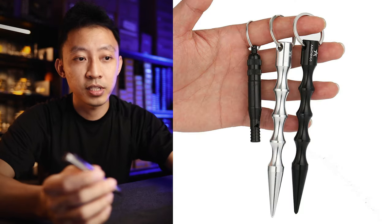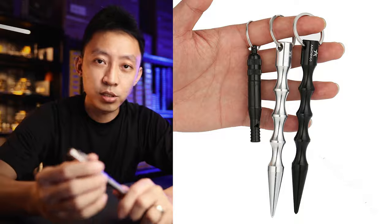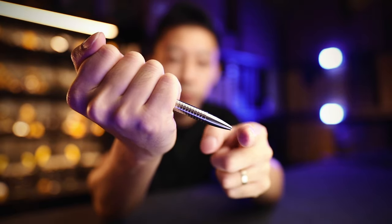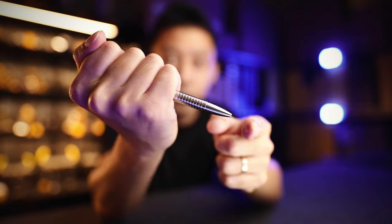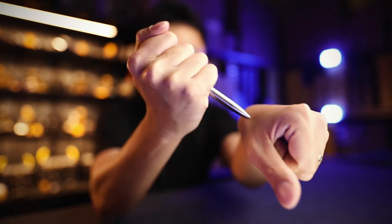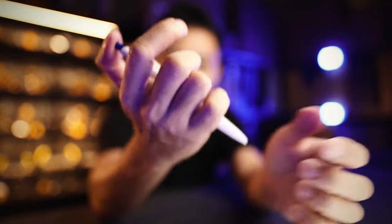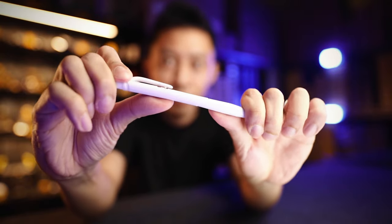Much like a Kubotan used by private security forces for pain compliance, the whole point of these is to focus all the pressure you can apply on a single point, therefore multiplying the force you can apply on a person — on skin or bone — all on a single point. This really, really hurts. This is where plastic pens don't cut it, because they can't withstand that kind of force — they might just break or snap when you try to use them as a self-defense tool.